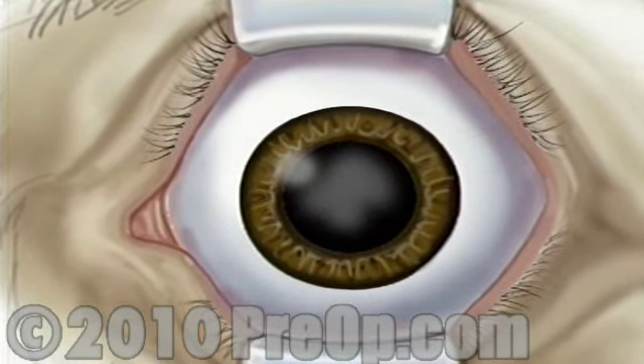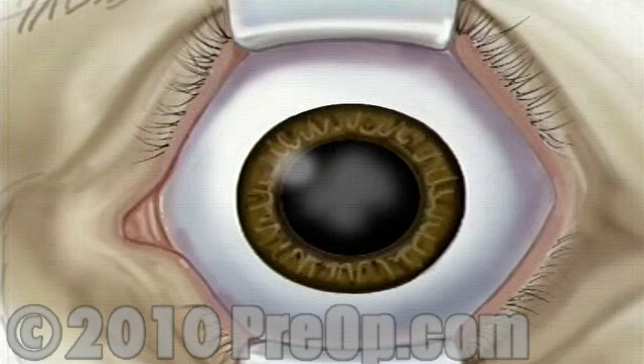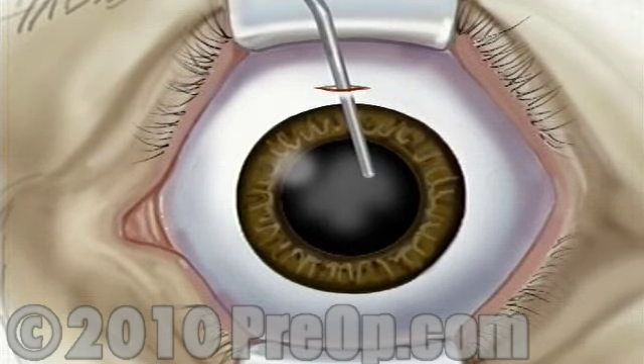By now the pupil will be fully open or dilated. When the operative field is numb, the surgeon will use the microscope to help make a very small incision — just three millimeters — above the iris. The lens is located just behind the iris, contained in the elastic capsule. Next, the surgeon will open the top of the capsule.